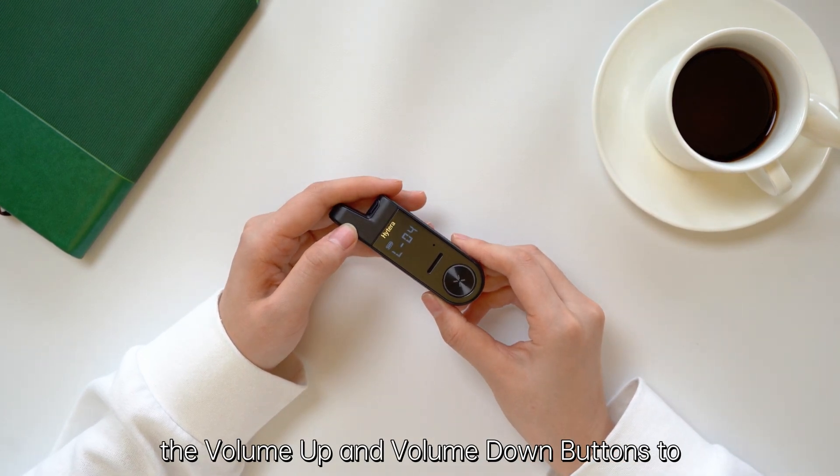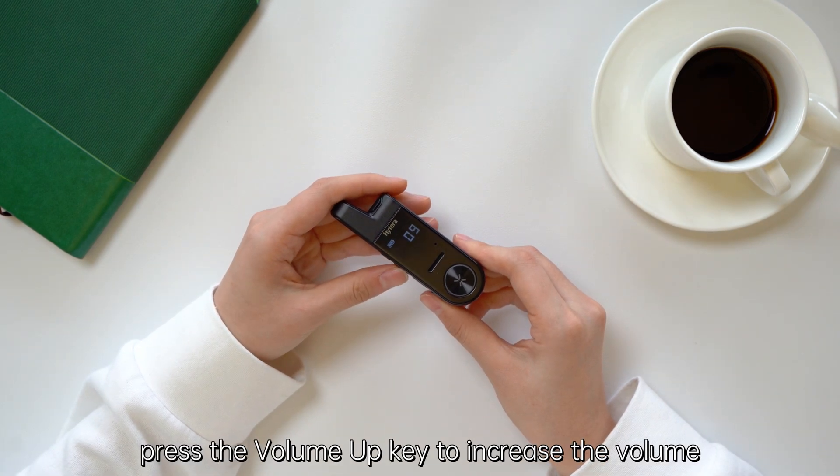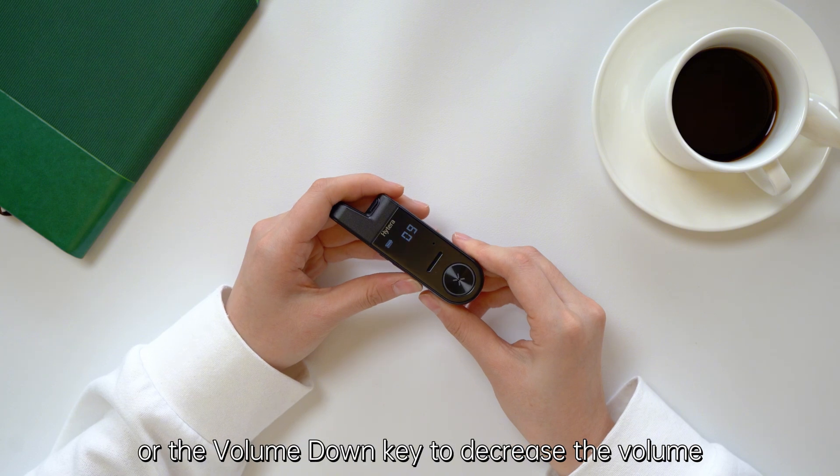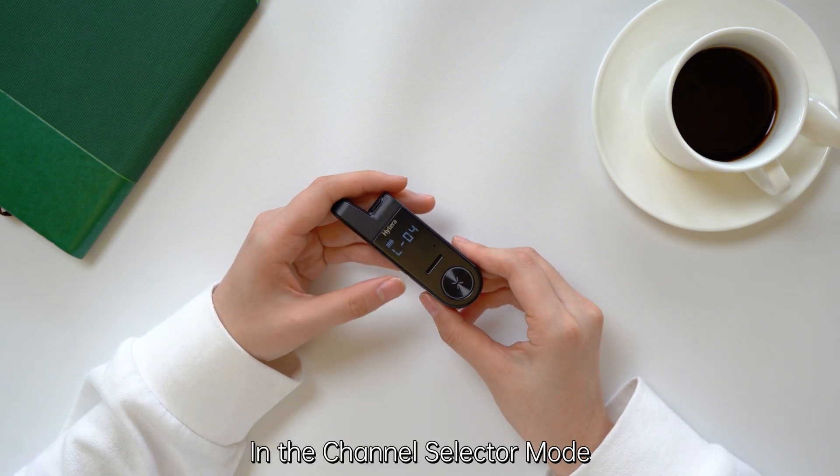Press the menu button to switch the volume up and volume down buttons to channel control mode, and vice versa. In volume control mode, press the volume up key to increase the volume or the volume down key to decrease the volume.